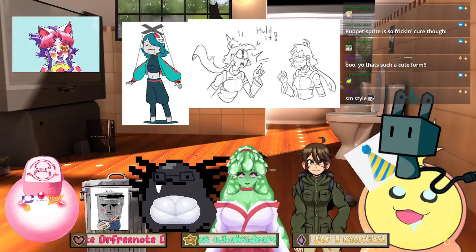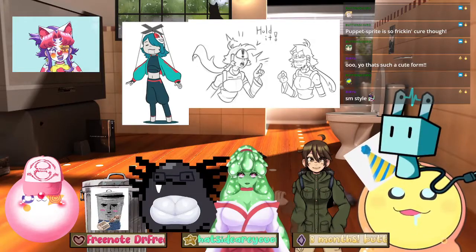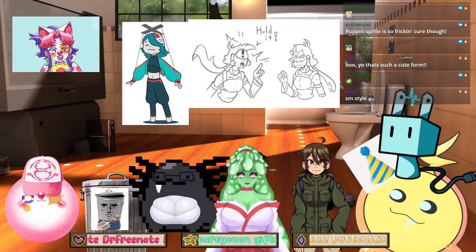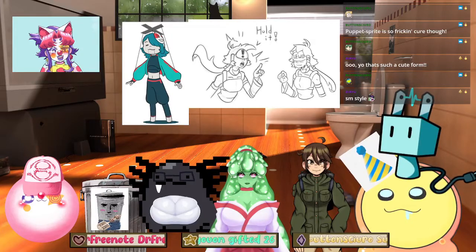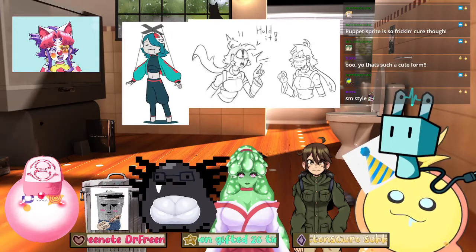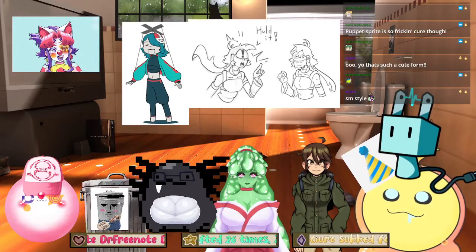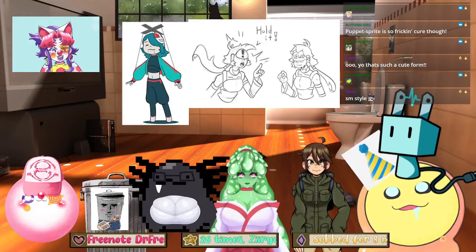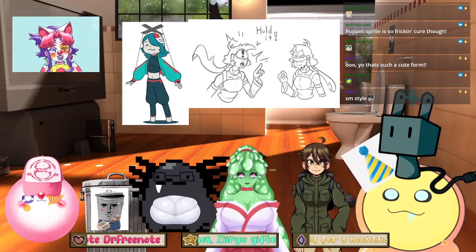So why did you want to start streaming in general? That's actually a fun story because before I streamed on Twitch, I would stream for my friends in Discord. We always used to do it like once a week, but then I wanted to do it more often and I didn't want to call my friends over. So I just started streaming on Twitch instead so that if people want to drop by, they could drop by. That's cool — very neat.